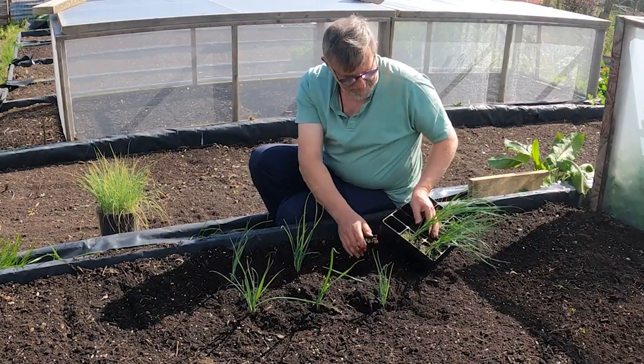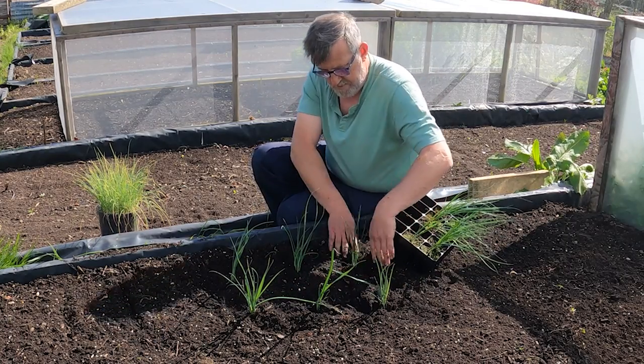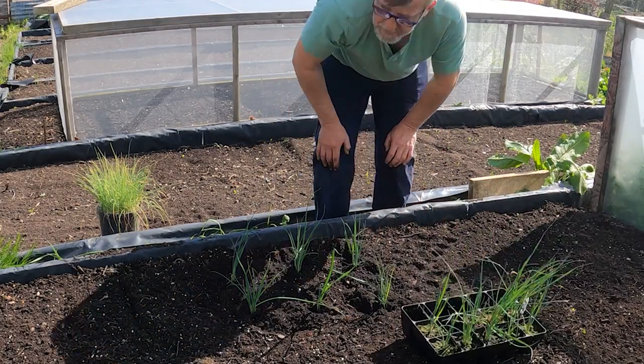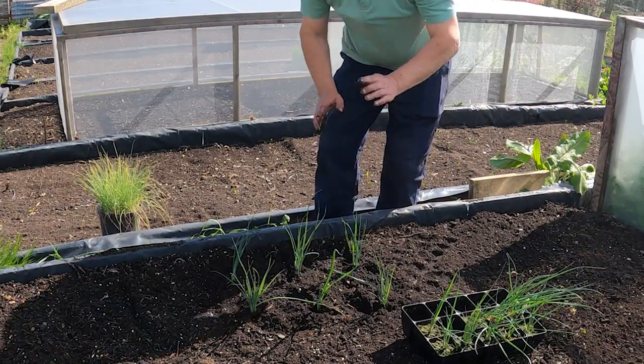I've given the bed a light dressing of the marl again - you can see the little spots of it there. I'll just plant these out and then come back in a minute to show you the next set of leeks.